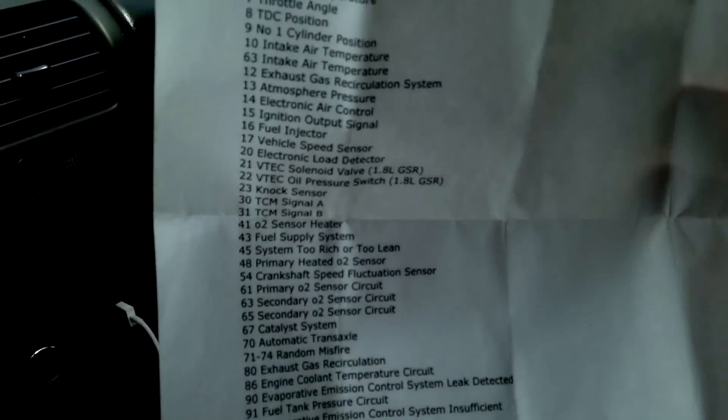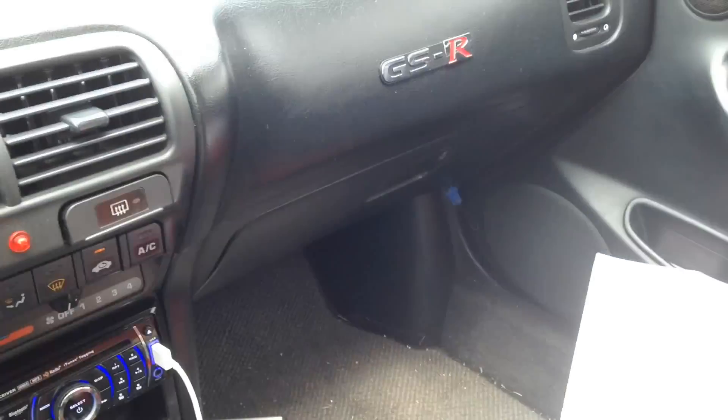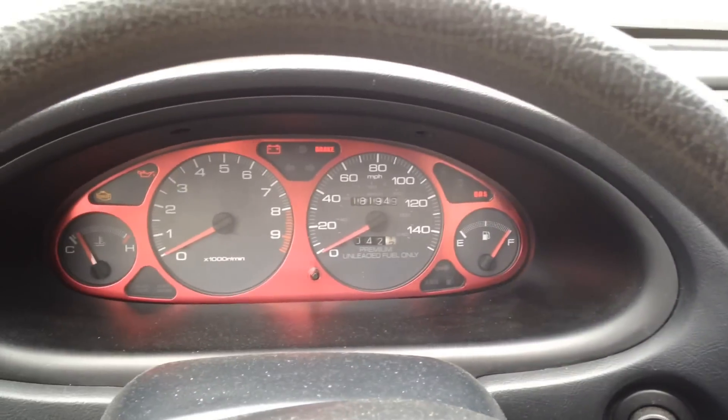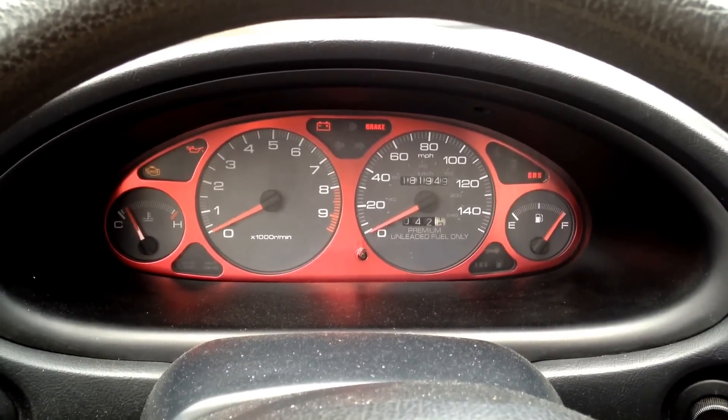Once you get that information, I carry a list of all the different engine codes for my specific vehicle — I drive a 1996 Acura Integra or Honda Integra. If you look up code 14 on that list, it says 'electronic air control.' It's not as specific as an OBD2 reader, but it at least lets you know what's going on with your engine.